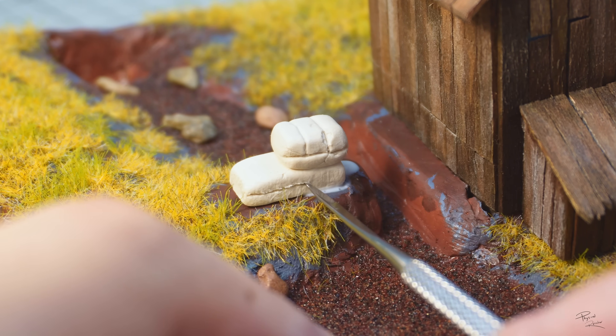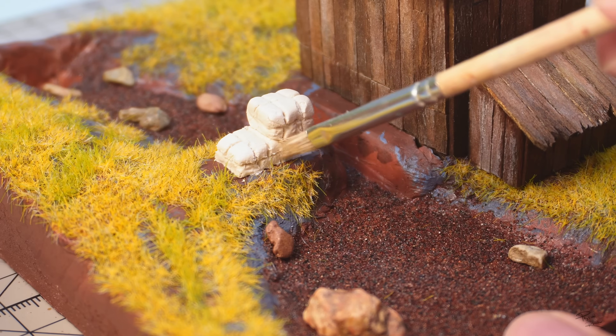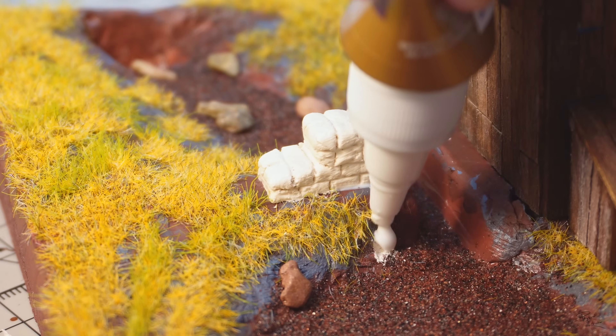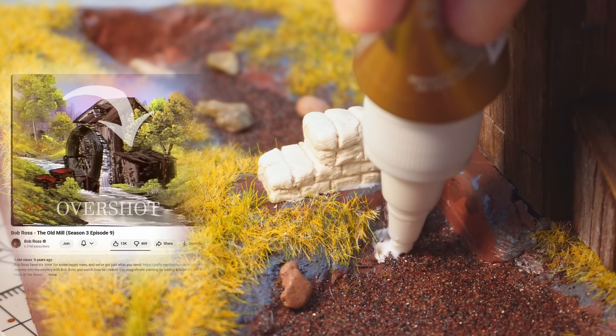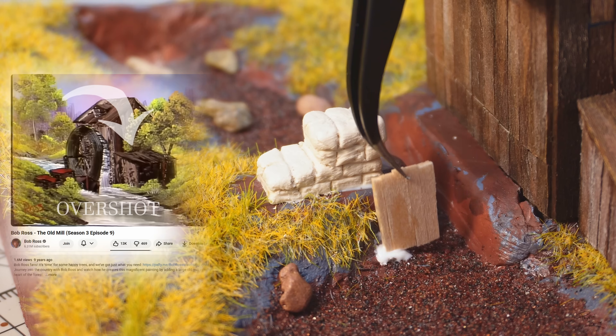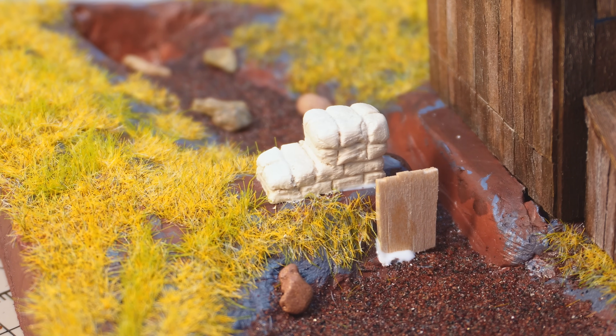However, one of the things I won't be able to replicate is the water effect on the water wheel. This would be more of a technical impossibility, because the way he drew it makes it look like an overshoot or top-down water wheel, where the water enters from the top. So I won't be able to get the water to drop down onto the water wheel.